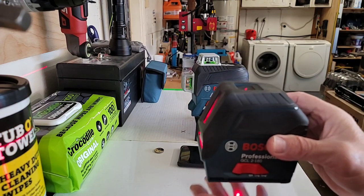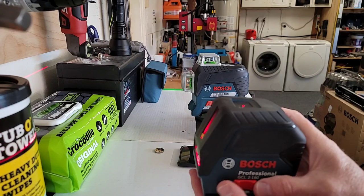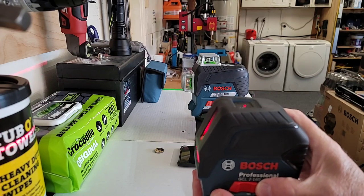So great for that plumb reference as well as the line lasers. This is kind of the opening price point for that combo laser. Really nice setup.